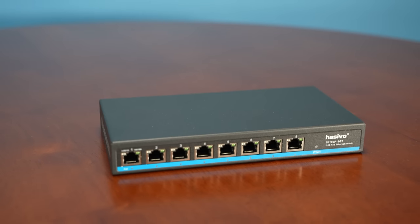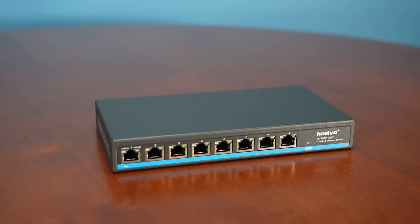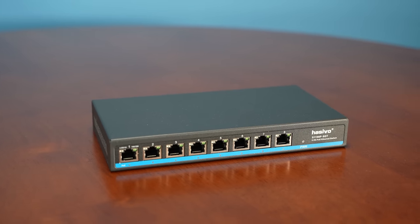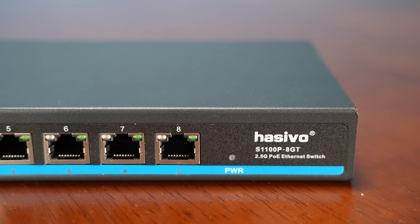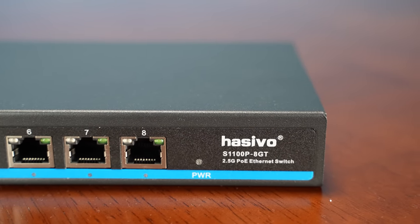The product itself is called the Hazevo — I don't know how you'd pronounce that, you tell me. I've never heard of this vendor before buying this. It's the Hazevo S1100P8GT. As I mentioned, this switch did come from AliExpress. I had to order it and it took a little while — actually a little faster than the TP-Link switches, but not like getting something on Amazon. You are not going to find this on Amazon. I've been looking for it for the last two months or so.